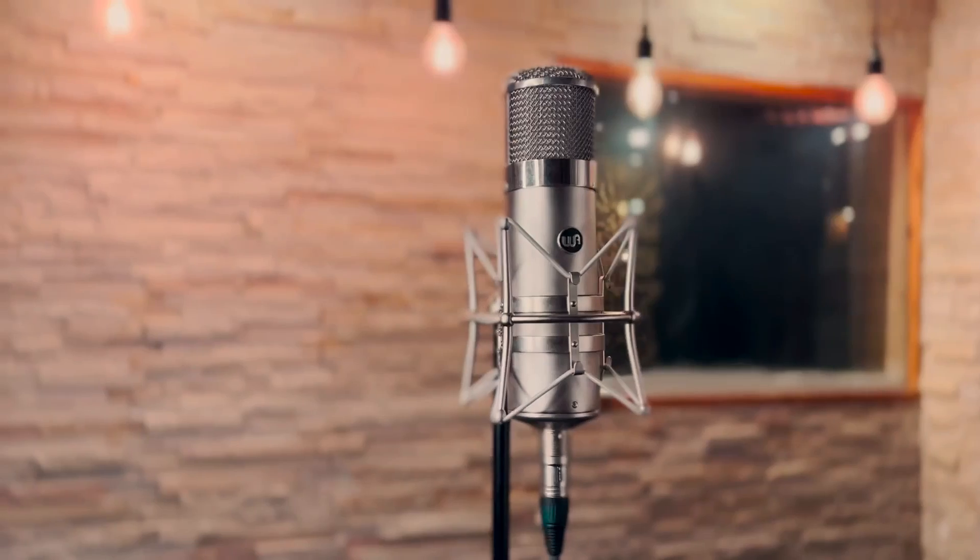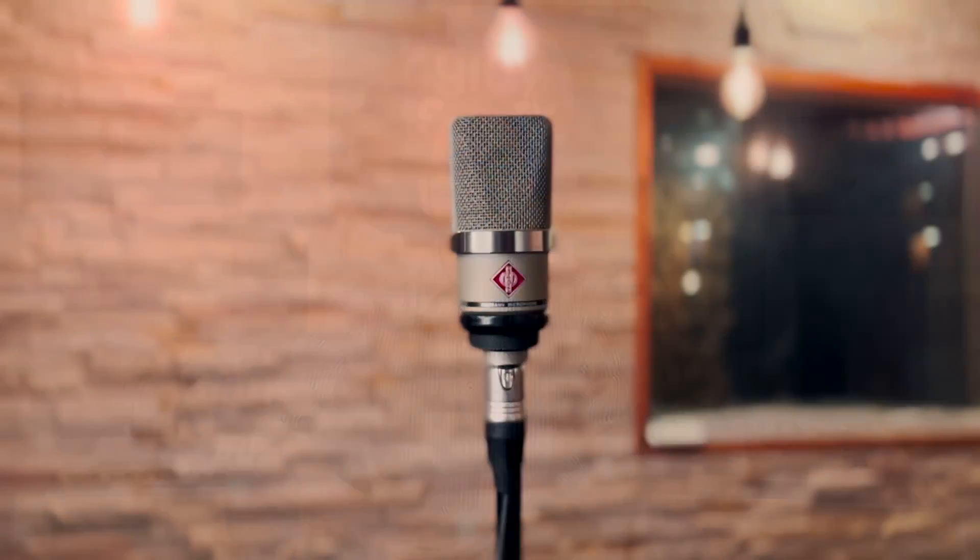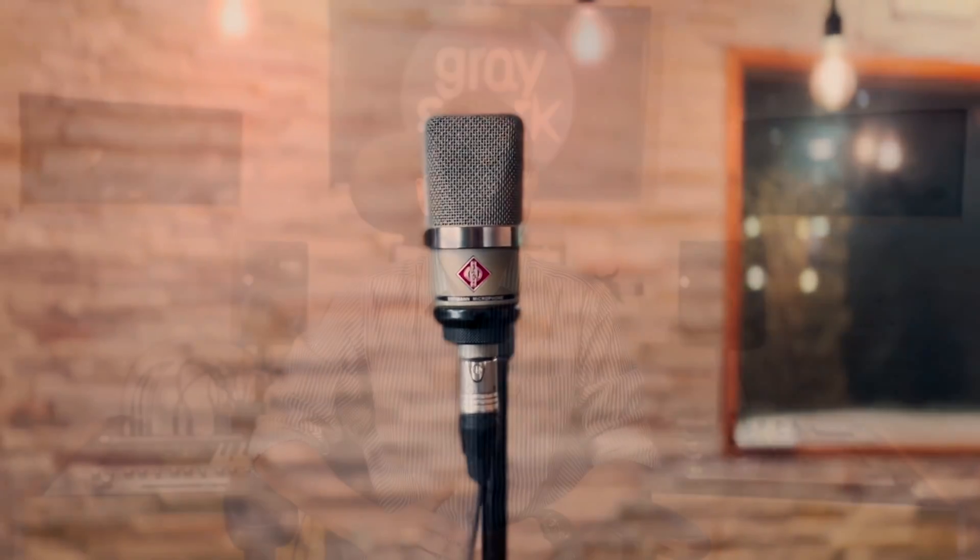In my opinion, anything recorded with an 87 usually sounds mix-ready where you can get away with little or no processing at all. The WA-47 sounds like a combination of both the 414 and the 87 — it has more top end than the 87 but is also rich in the mids with a smooth rounded bottom end, giving it a balanced overall sonic character classic to most tube mics. The TLM-102 has a similar top end to the 414 but is more present at around 1K-2K, whereas the 414 sounds notably scooped in that same range.